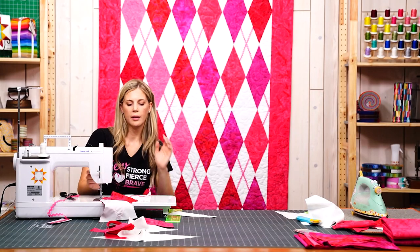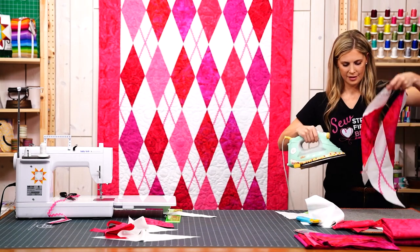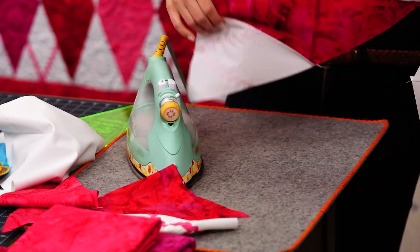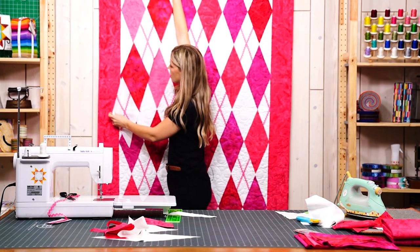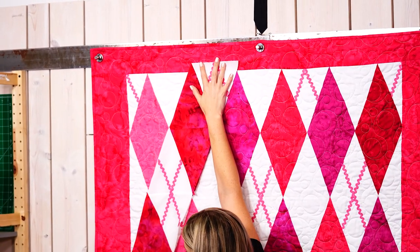There we go, and then we can press that one back. You can see how by adding those half blocks along the top it gives us a straight edge on the top, so we're not going to cut the top to give us a straight line — we'll just have to cut our two sides.